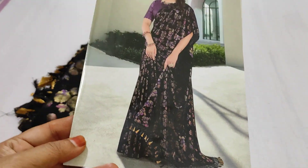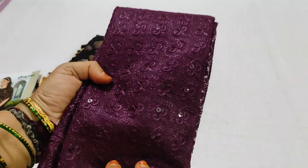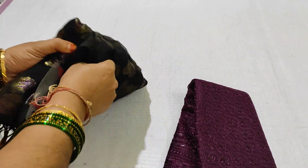I am using the gold color combination with a design of the tajels. The tajels are used on the blouse and the beetroot color combination with a design of the blouse. I am using the georgette material.